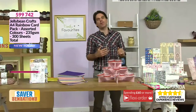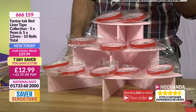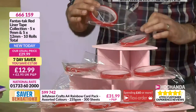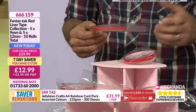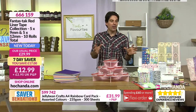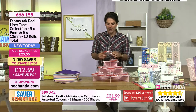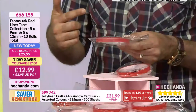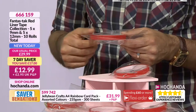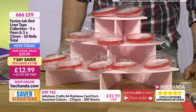Red liner tape in two different sizes — 9mm and 12mm. You're getting an awful lot: $12.99 for 10 rolls in total, so $1.29 per roll. Red liner tape was one of my first investments joining Hochanda. It is an essential for construction — there are times when you don't want to use glue and this is an extra strong adhesive. Great for card making and techniques too. Stock up at a great price. Item number 666-159.